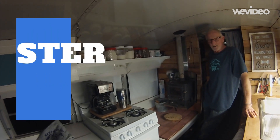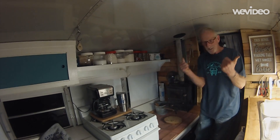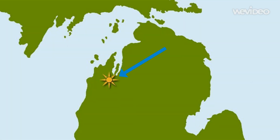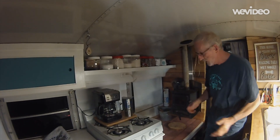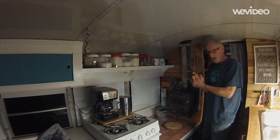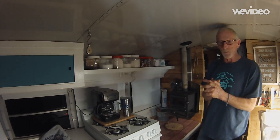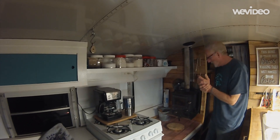Hey everybody, this is the Bannister Bus YouTube video station. It's a Saturday night and we're at the Interlochen Center for the Arts in Interlochen, Michigan, at the Interlochen State Park. It's a little bit chilly tonight, so it's fun to have a fire on the bus. I just wanted to show you what we're doing to heat our bus, the reason we're heating it the way we are, and some of the advantages and disadvantages.